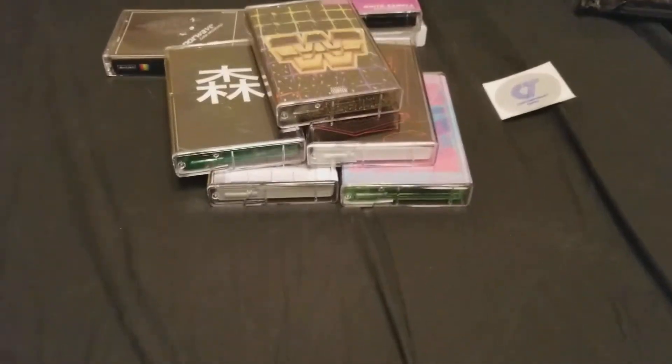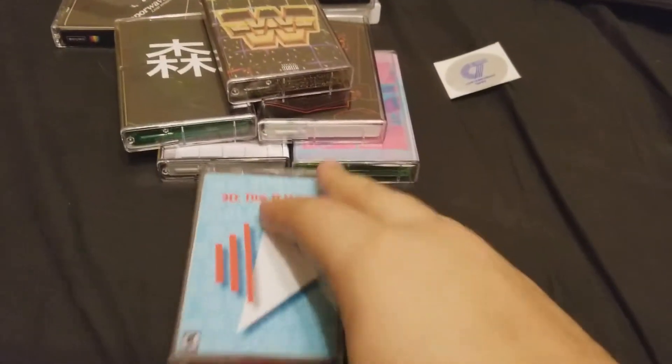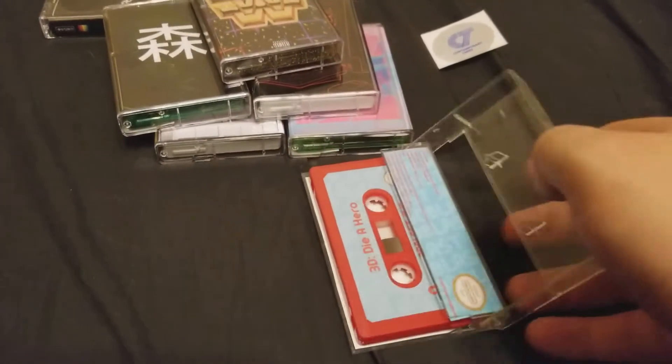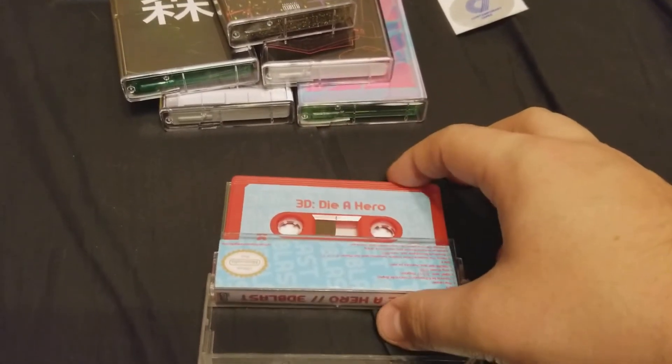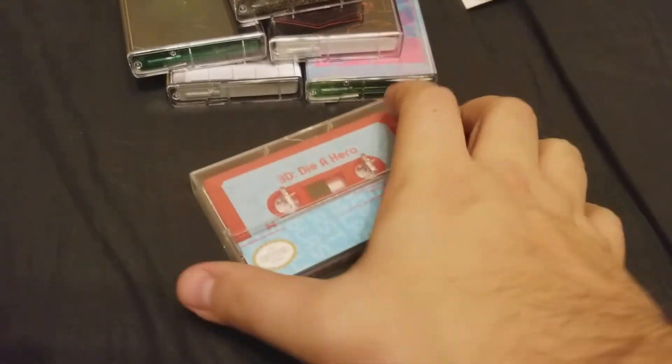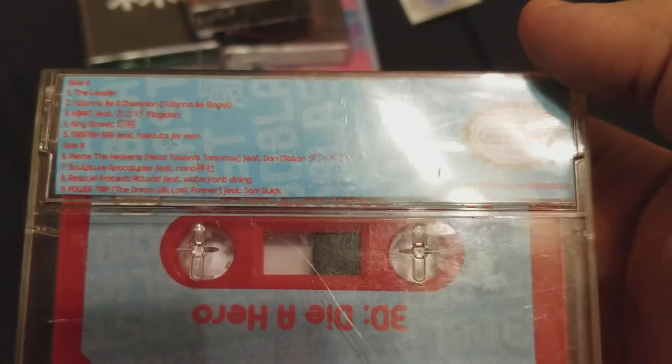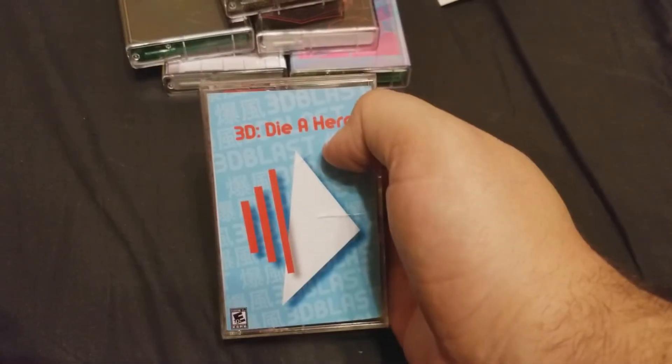The pile is growing — I have over 50 of these now. This one I've actually had to replace the case because when it came it was broken, but I'm not real mad about that. It's 3D Die Hero, 3D Blast — it's so good. There's a who's who of features on this thing: Waterfront Dining, Haircuts for Men, Dan Mason's on here. If you haven't heard it, you should.